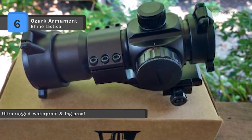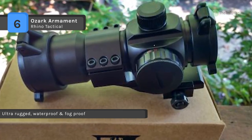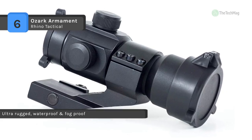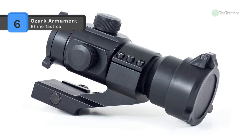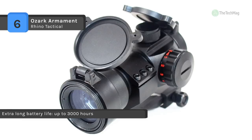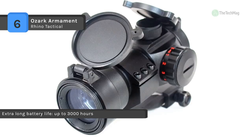It is designed to co-witness perfectly with the included cantilever mount with any Ozark Armament iron sight or standard iron sights. It is made from durable aluminum with a stealthy matte black finish. Extra long battery life up to 3000 hours on medium brightness setting.